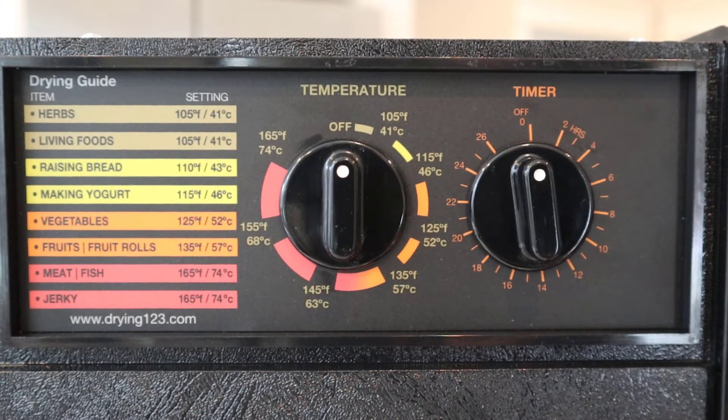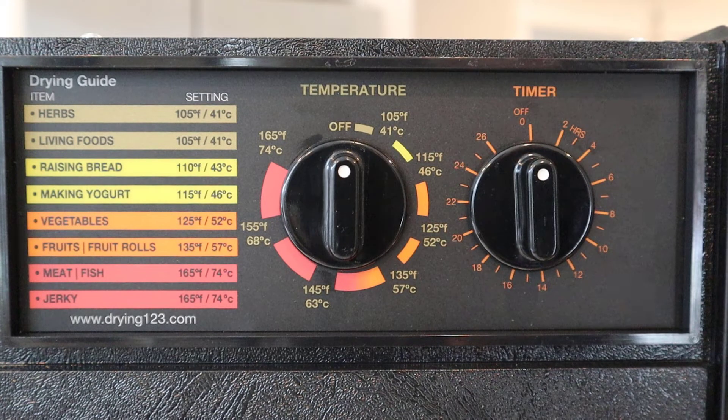The manual for this dehydrator doesn't specify a temperature for jalapeños, but it does reference 125 degrees Fahrenheit for vegetables, which is also what you see listed here, or 52 degrees Celsius. In the past when I've looked online, I've found a range of 90 degrees Fahrenheit for 24 hours all the way to 145 degrees Fahrenheit for 8 hours. I'm going to play it safe and set it for 125 degrees, and I'll set it for 10 hours. If it looks like they're not dried completely, we can go ahead and extend the time as much as needed.